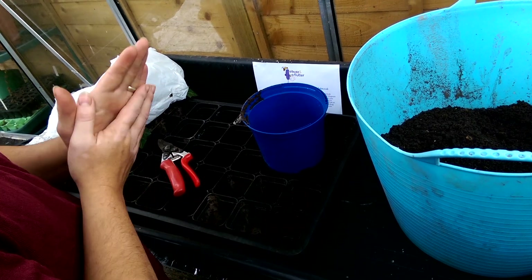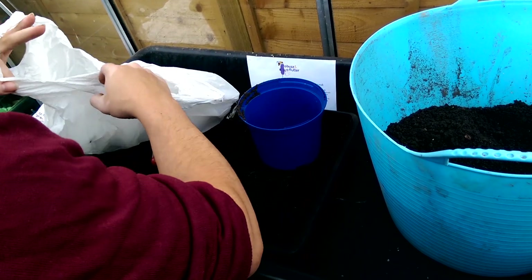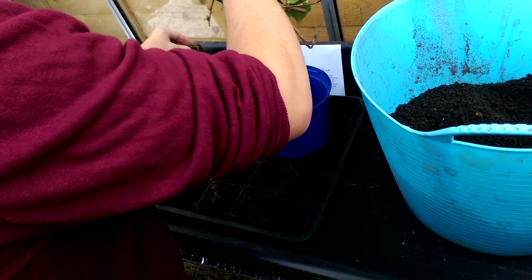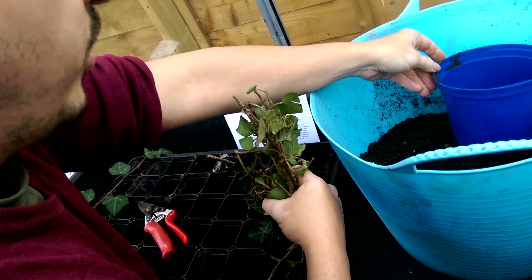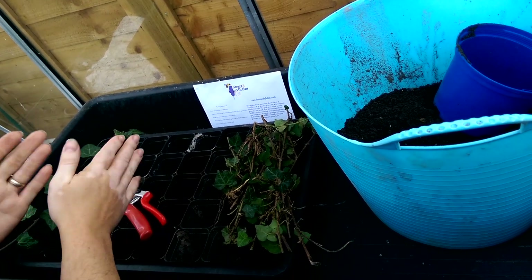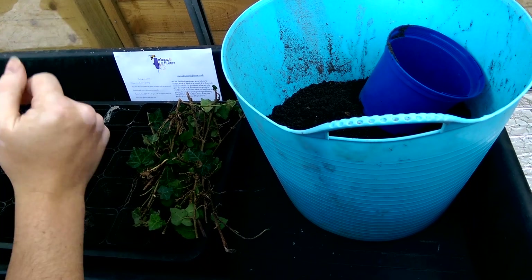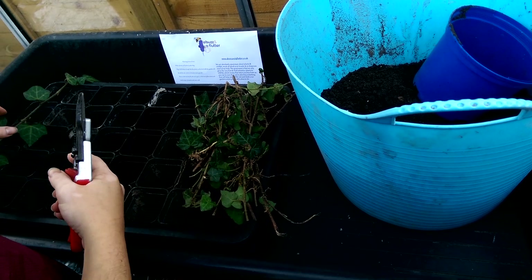Hello and welcome to buzzandaflutter.co.uk. Feeling inspired by having seen all those bees and other pollinators on the ivy outside — Hedera helix as it's known — I wanted to show you two different ways of propagating ivy. Now technically it's a bit late in the year; we're getting towards the end of October. Ideally they should be done around September, but we've just seen how good they are and I thought now is a better time than never.